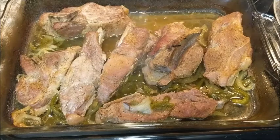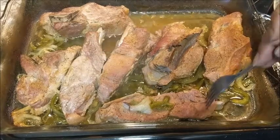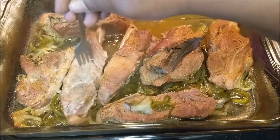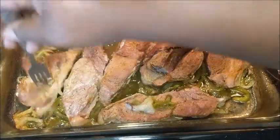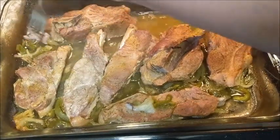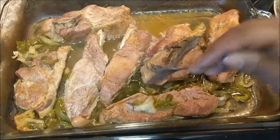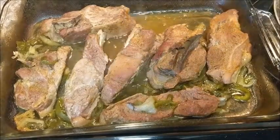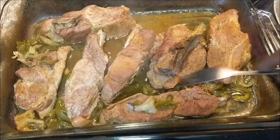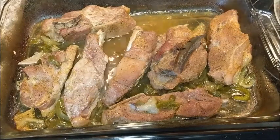After two hours, the ribs are looking great. I'm checking tenderness with a fork — oh yeah, nice and tender! I tasted a little piece and this is so good, it even tastes great without barbecue sauce. Now I'm going to add the barbecue sauce, put it back in the oven uncovered for about 10 minutes. I may drain a little juice off, but first I'm going to hook up the baked beans.